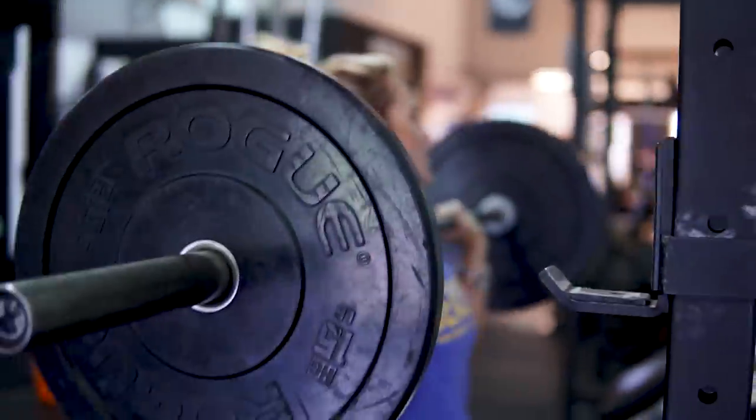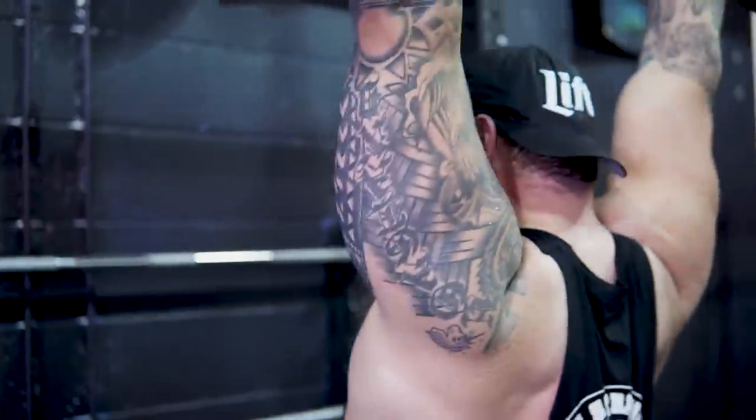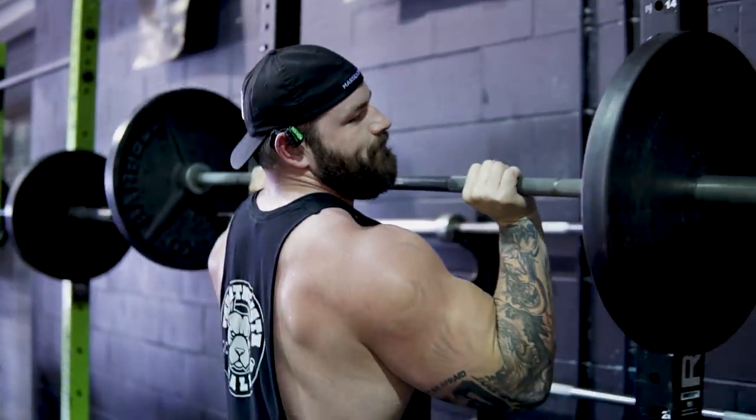One tip I do want to give you guys that I think a lot of people aren't aware of: the press, even though it is upper body and shoulders, a large portion of this comes from the base — our feet and also our lower body, like our glutes. So keeping your butt nice and tight, keeping your feet planted, finding the proper stance — that can really help influence and make your press even better. So just kind of pay attention to those things.